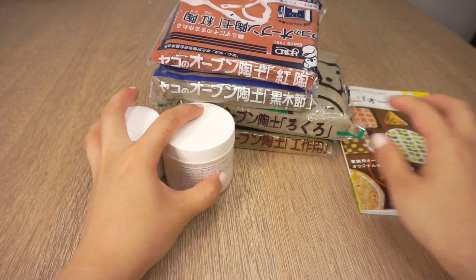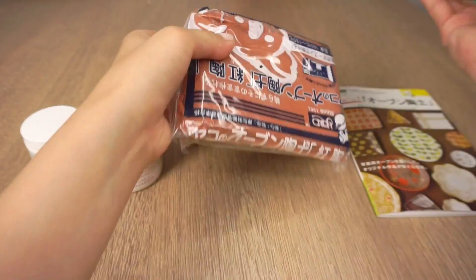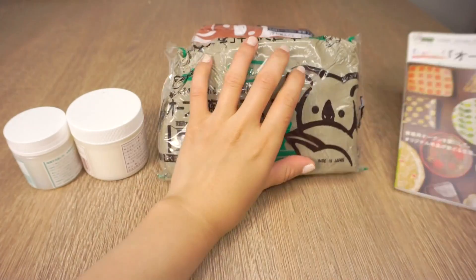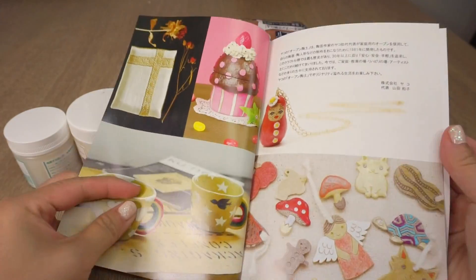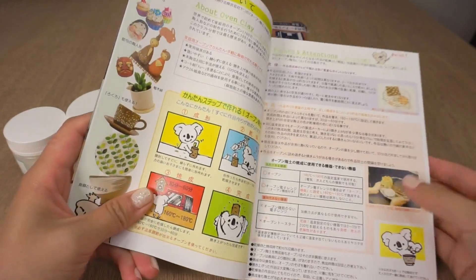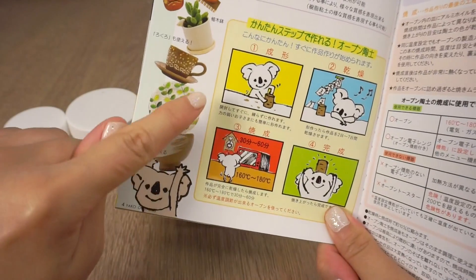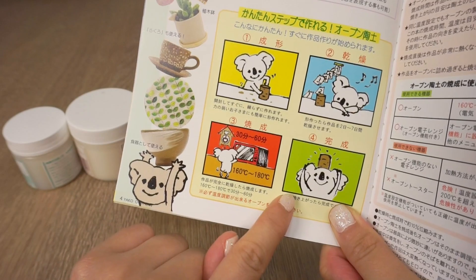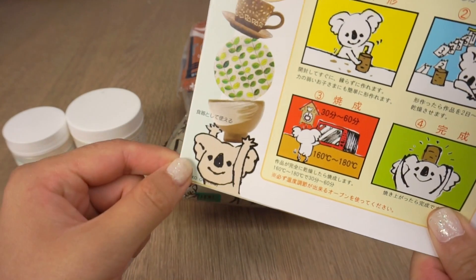I also had a very special type of clay that I wanted to test out for this project. It's a new mineral clay from Japan that you can glaze and fire using a normal oven. Making ceramic clay DIYs normally requires a lot of special equipment, and while you might have done this in school, it's almost impossible to replicate at home. That's why I was so excited to see this new brand of clay — and do I even need to mention that they have the most insanely cute koala mascot in existence? I've linked everything down below so just check the description box if you want to try it out yourself.